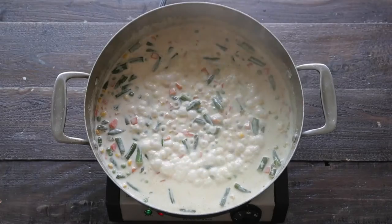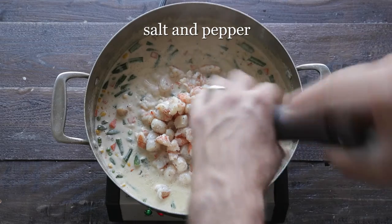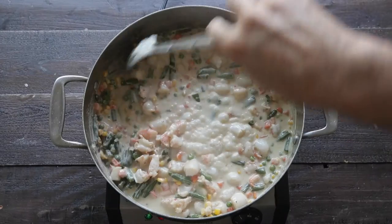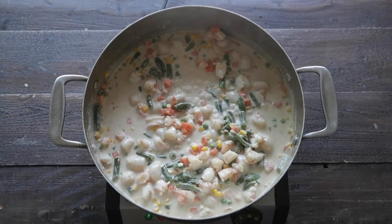At this point, we are gonna add back in our partially cooked seafood, season it up with salt and pepper. Don't forget to add back in the crispy bacon lardons, and then mix this all together. We are going to divide them into little six-ounce ramekins.